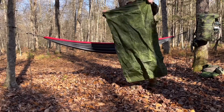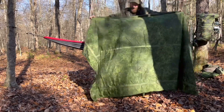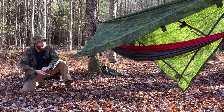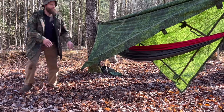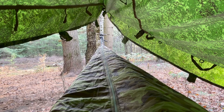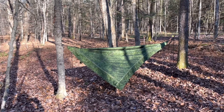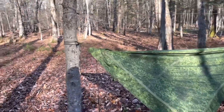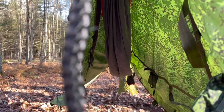Last but not least, our Ratnik shelter — about four foot by nine foot. Part of the charm of the Ratnik shelter is built-in guy lines situated all around the perimeter of the shelter, making it really convenient to set up whatever you can think of. Here we are with the Ratnik as a flying diamond, down close to the hammock, right above the hammock ties, giving us a nice tight shelter.